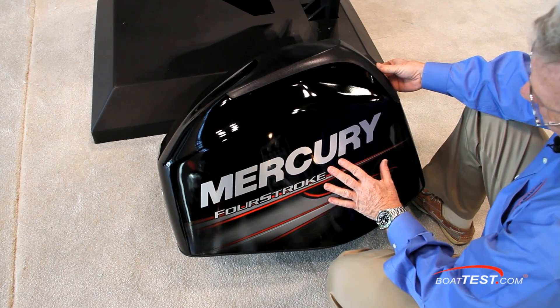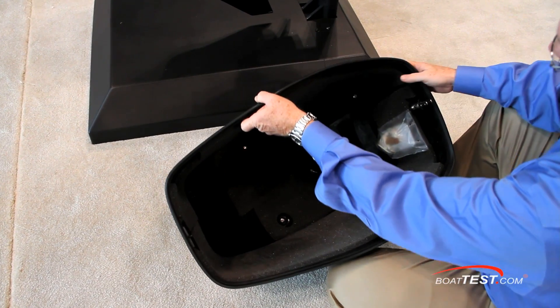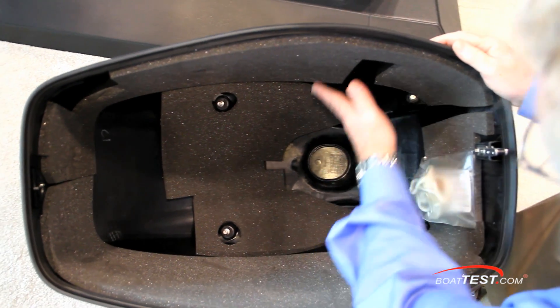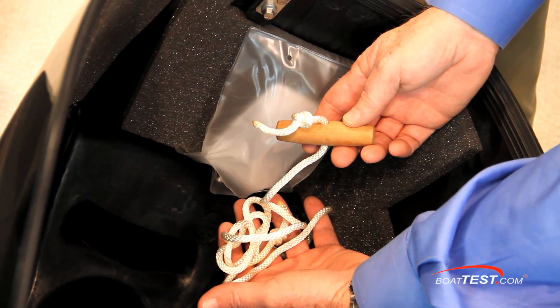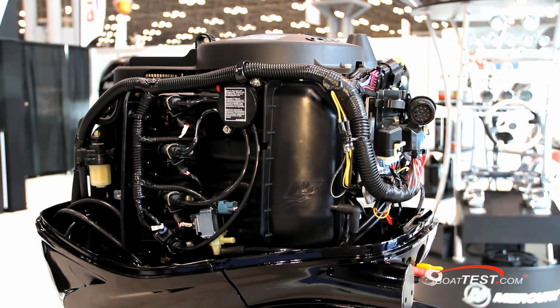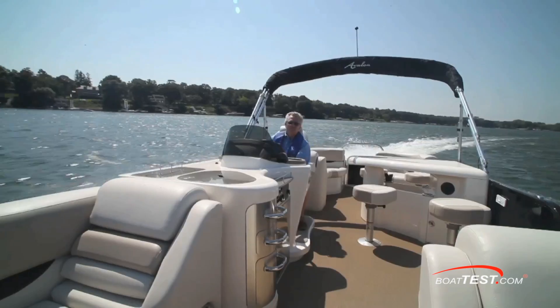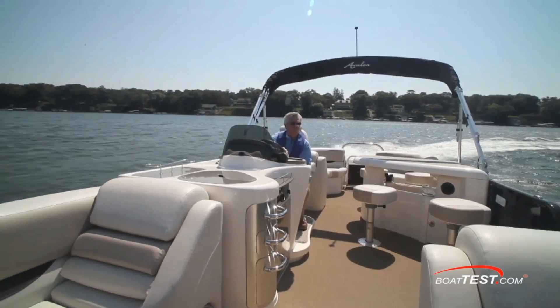Let's take a look at the shroud itself — notice that it's not only finished off nicely, but the interior is equipped with sound-reducing foam and a conveniently located emergency pull-start cord. That's our look at some of the components and features of Mercury's 60-horsepower Bigfoot 4-stroke. For BoatTest.com, I'm Captain Steve. We'll see you on the water.